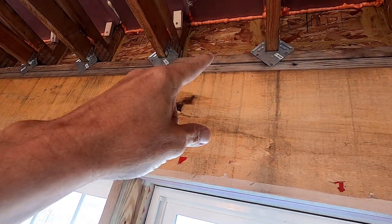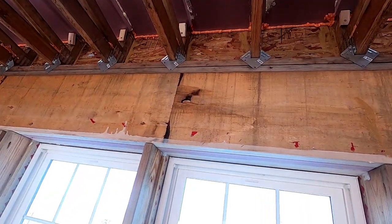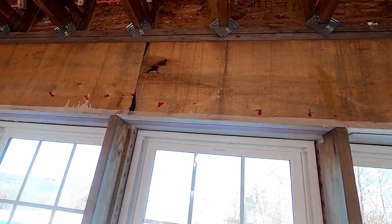And then the last thing is the hurricane straps. I know you have some, and don't forget them on your rafters or your trusses, whatever you put up there.